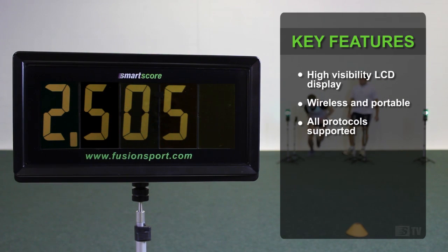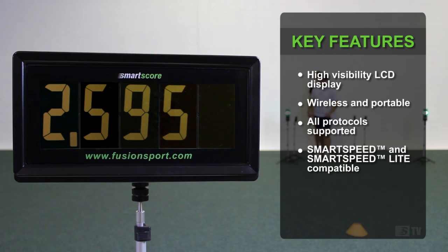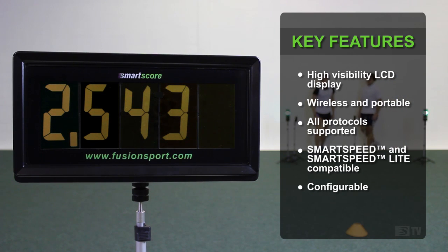SmartScore supports all FusionSport protocols on both SmartSpeed and SmartSpeed Lite systems, including all timing drills, reactive protocols such as cuts and grids, and even jump testing using SmartJump. Single or multiple scoreboards can be configured in a variety of ways, from multiple displays in one lane to multiple lane setups for the ultimate competitive environment.